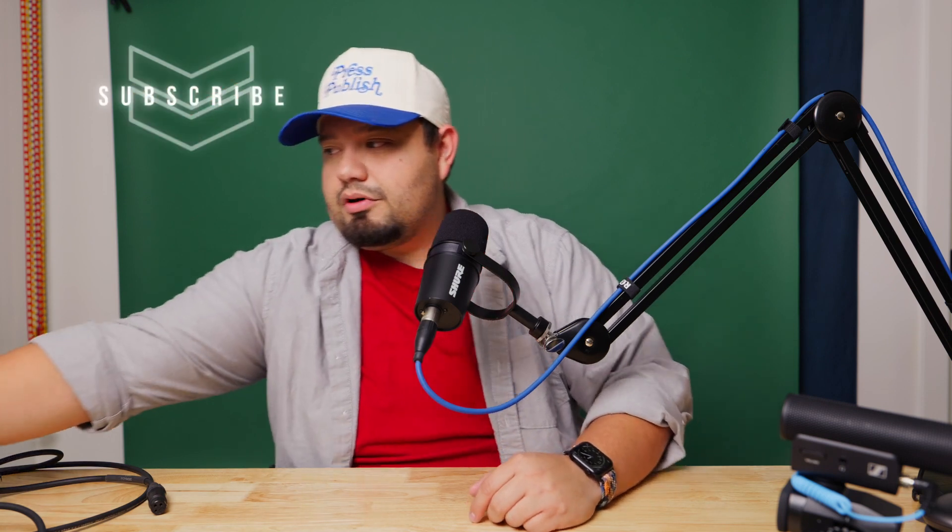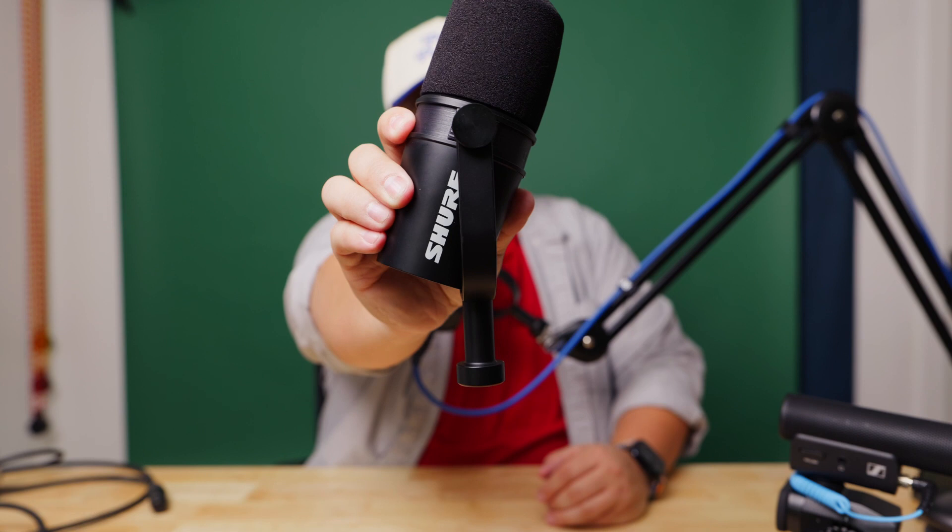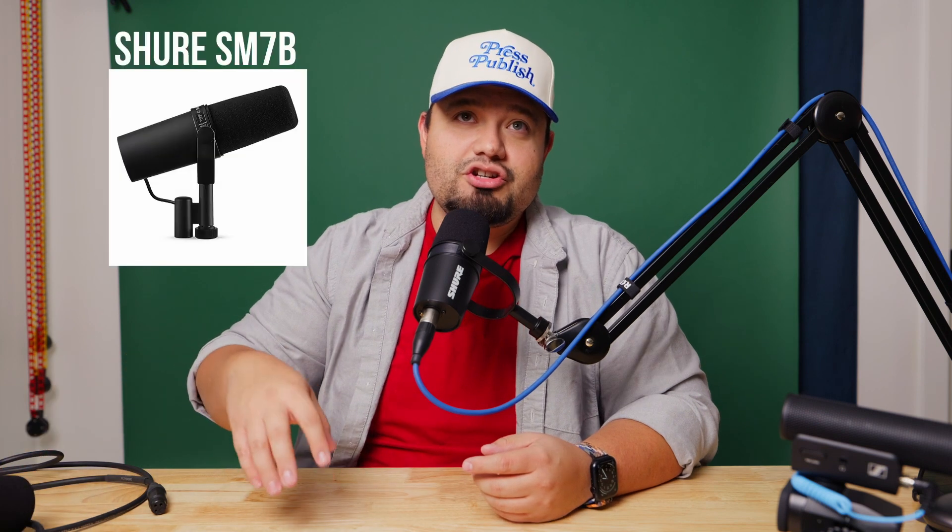First thing first, the thing I'm talking to. Right now I am using the Shure MV7 microphone. This bad boy is really great. They came out with this a couple years later. This comes in a couple versions — they have one with an XLR and USB. The XLR version has some additional functionality that comes on the microphone. They're pretty great.